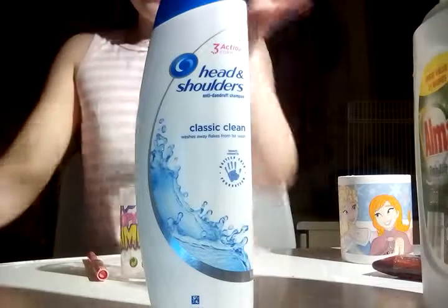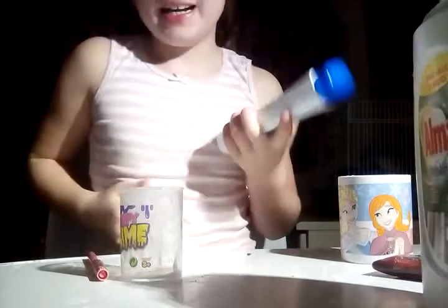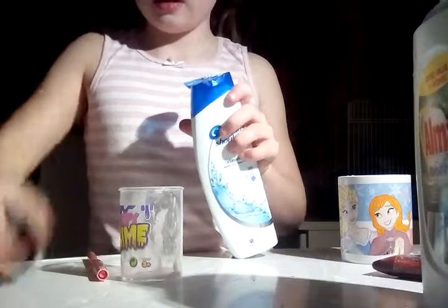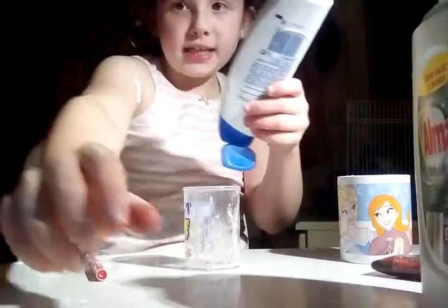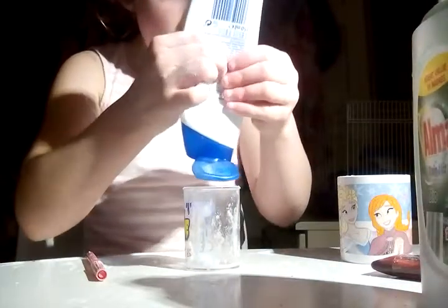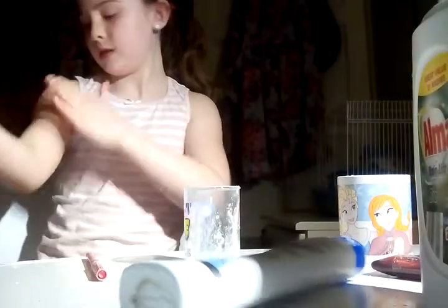I picked out something else to try — it is Head and Shoulders shampoo or conditioner. I don't really know much about it because it's my dad's and he's probably not going to be very happy. Let's try it out. There's not much left — it's coming out very slowly. I shook it and it went all over me. Oh my gosh, I've used all of my dad's shampoo!